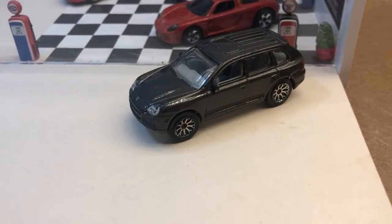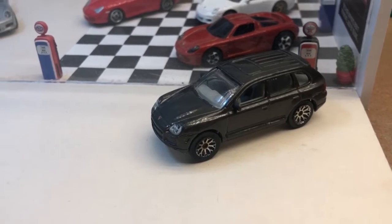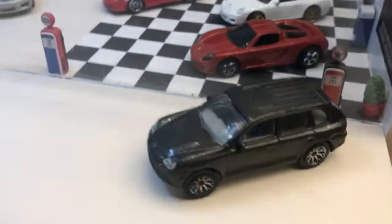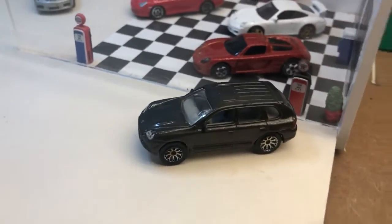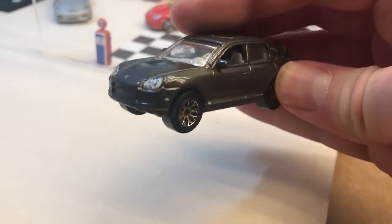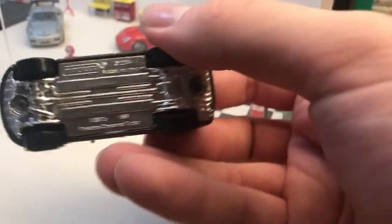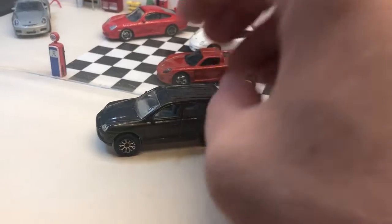I found this at the weekend — I haven't got any Matchbox Porsche Cayennes, and the only other Cayenne I have is the Mini Champs, which is more of a premium model. So it's nice to have an example of a Cayenne, since they're so popular on the roads. It's a little bit play-worn, but the paint's quite good. The wheels are fading a bit and there's a rusty axle, but it has front tampos, rear tampos, chrome exhaust, and a chrome base. It's the Cayenne Turbo in grey with a light grey interior.